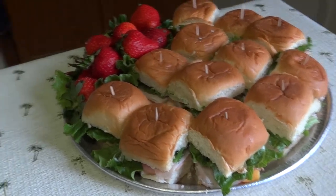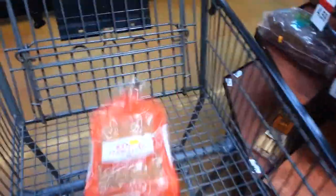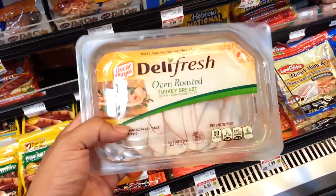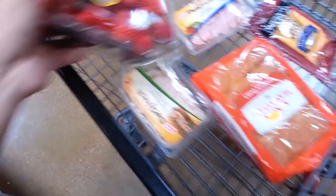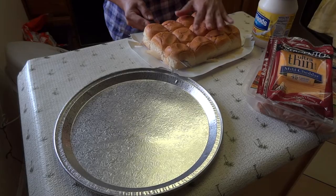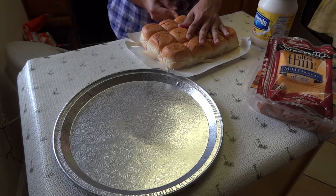Hi everyone, today I'm going to show you how to make this tray with ham. You can probably make this tray, or at least get all the products and stuff for under 20 bucks if you play your cards right.